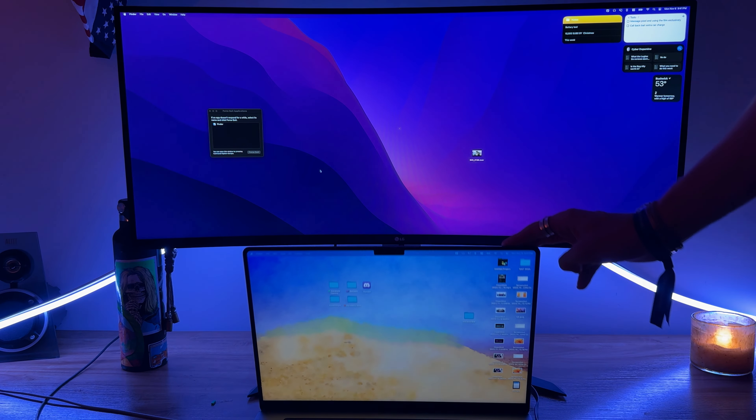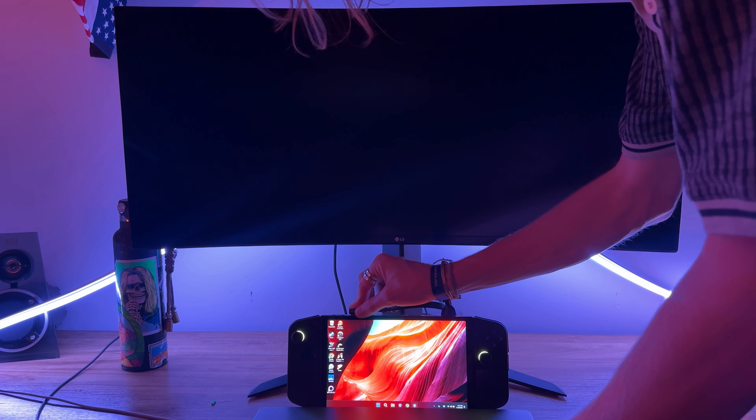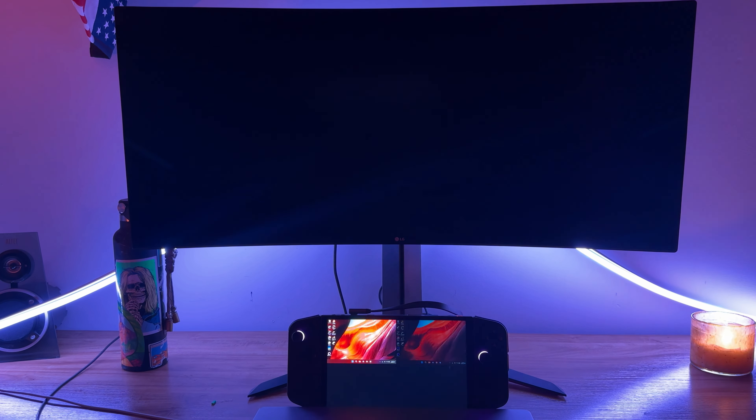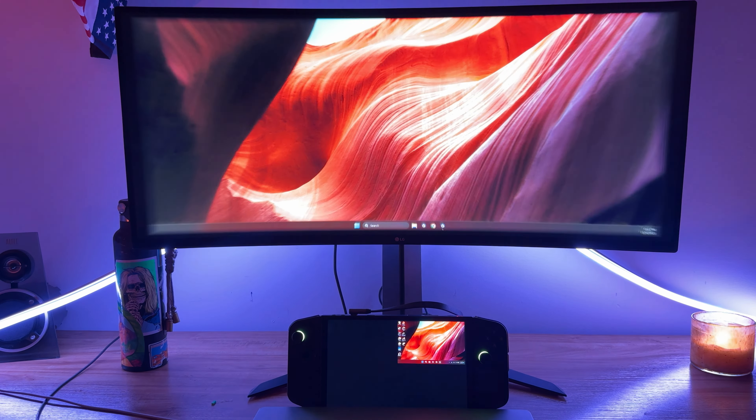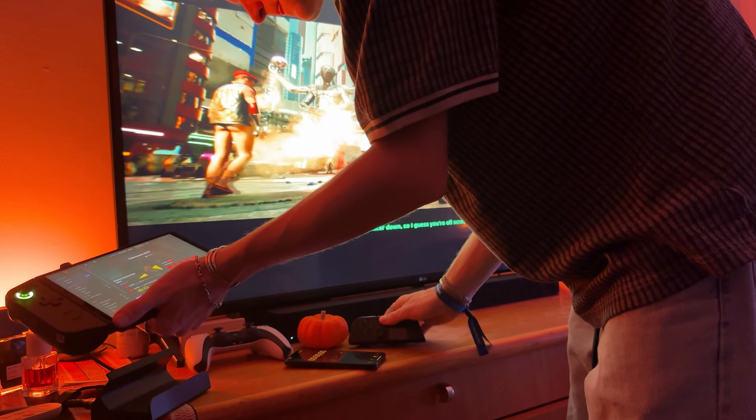You can detach the controllers, and what makes this so cool is that the Legion Go acts as a fantastic docking companion. I switch between macOS and Windows quite often, and with an appropriate dock I'm able to seamlessly transition into the Windows operating system — it just sits there ready for me. There are no limitations with this device: if I wanted to edit video on it I could, or use Unreal Engine to make graphics — I can very well do that.